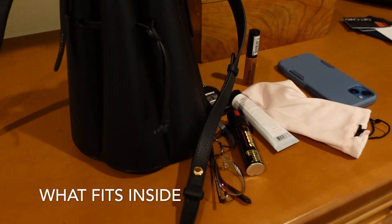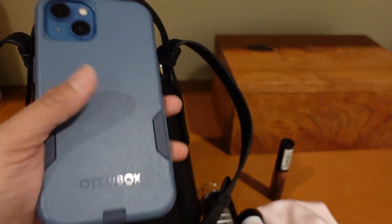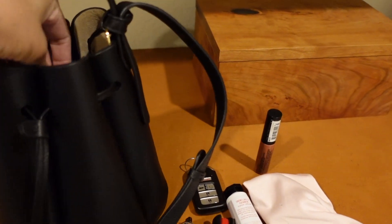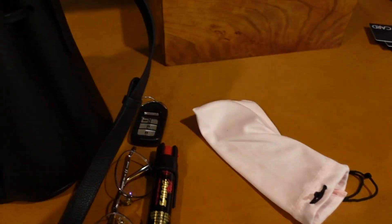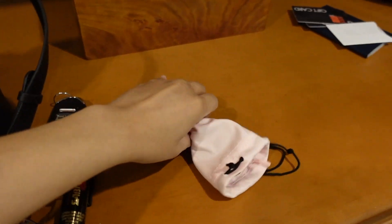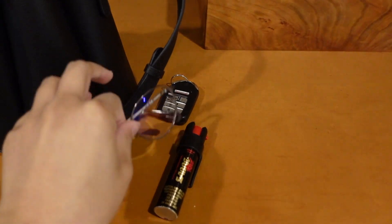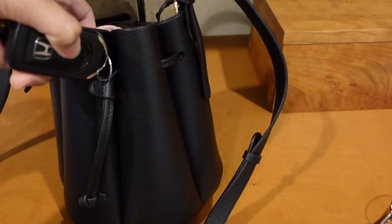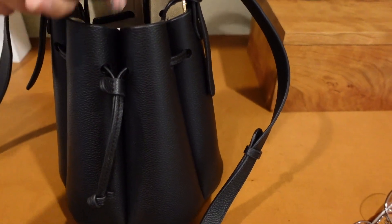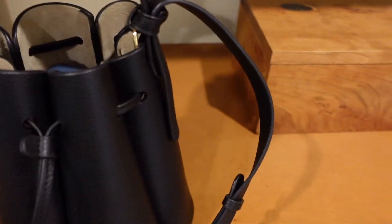Real quick, I just want to show you my essentials and if they fit inside the mini bags. So I have my iPhone 13, my lip product, my hand lotion, my sunglasses — and my eyeglasses would fit in there too because I sometimes put two in my eyeglass bag — my key fob, and my pepper spray. I'll probably just dump everything in there and they'll fit.